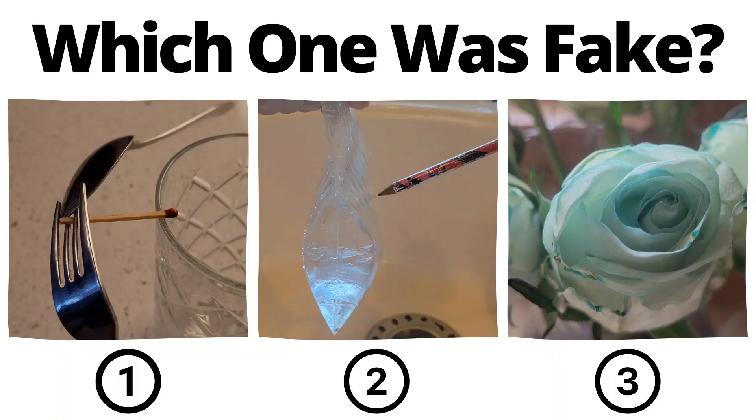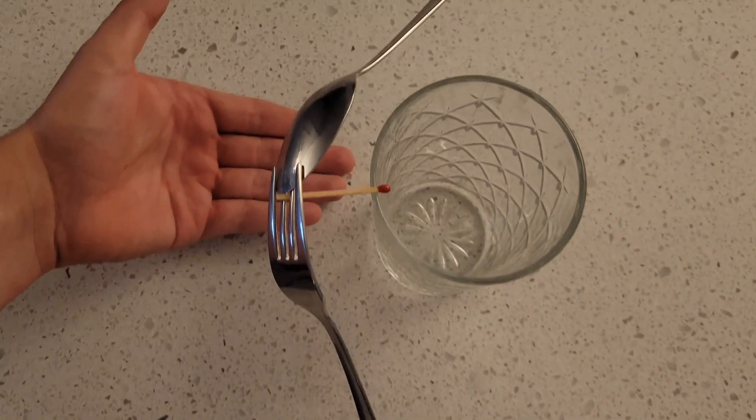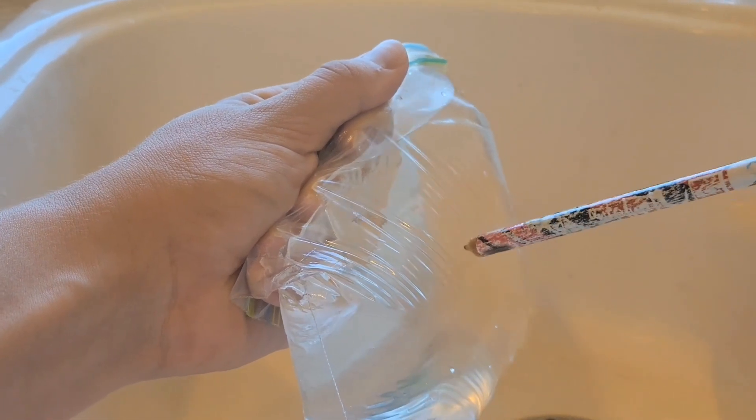You've seen all three videos now — pause to vote in the comments which one you thought was fake. You actually can balance a fork and spoon like this because the center of gravity is right on the point of contact with the glass. This ziplock bag video was fake — the clip of me pulling out the pencil was actually put in reverse.